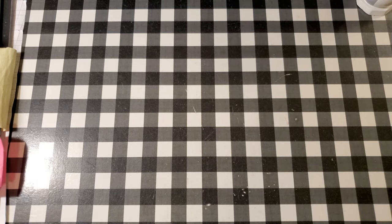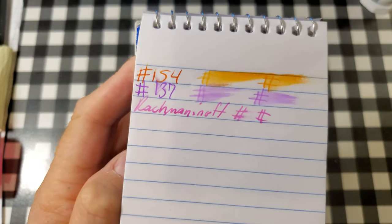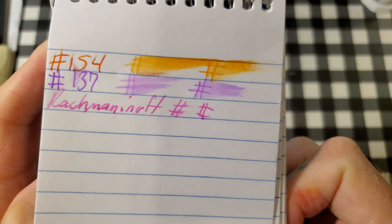On to the paper reviews. This is a pen and gear memo book from walmart.com. No feathering, but there is bleeding and ghosting. I would not use the back side of this paper.